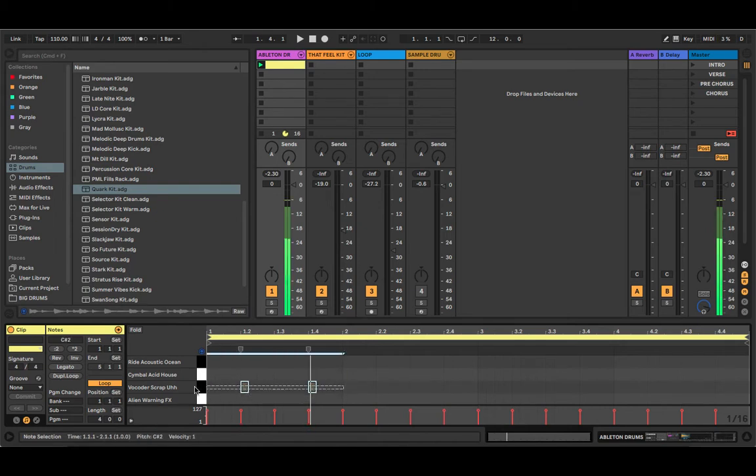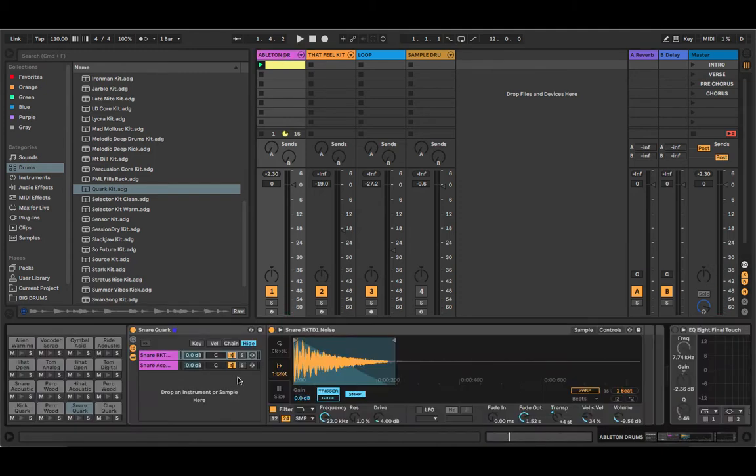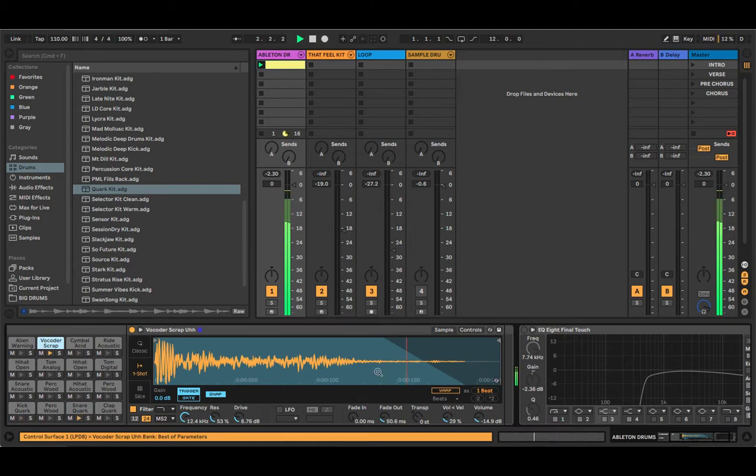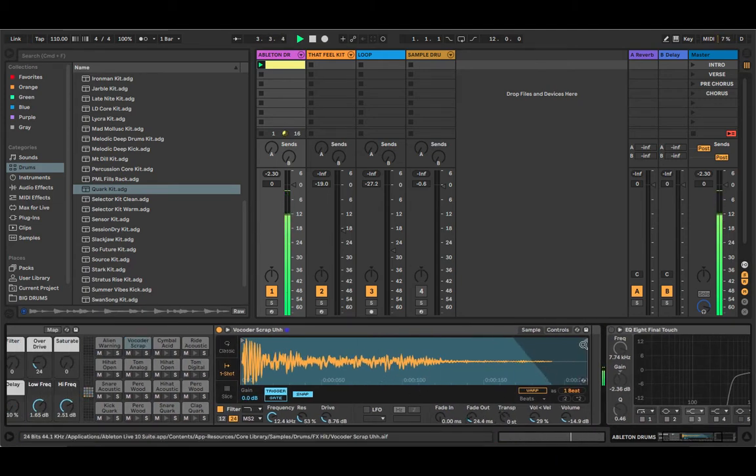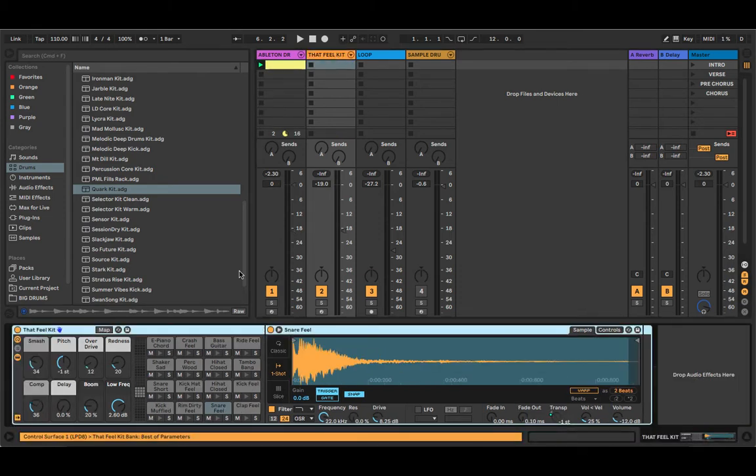Bring it all the way to the bottom, then copy and paste it to the end of the full bar. When you listen to the reference there's also another sound on top of that particular sound, but for now I'll just adjust the volume for that sound — cut it up a bit so it's there but underneath the mix. If you listen to the reference track I can tell there's something hitting just after the main snare but it's a bit late.